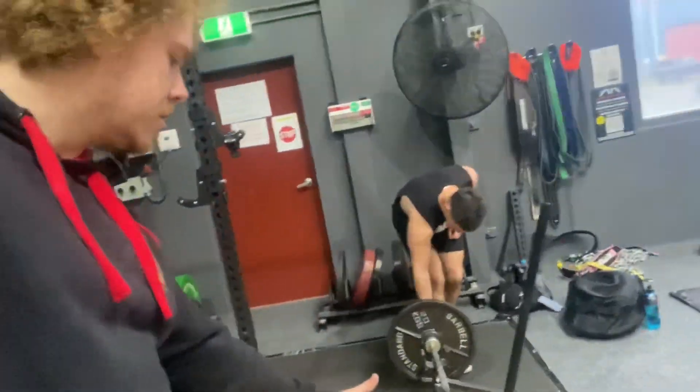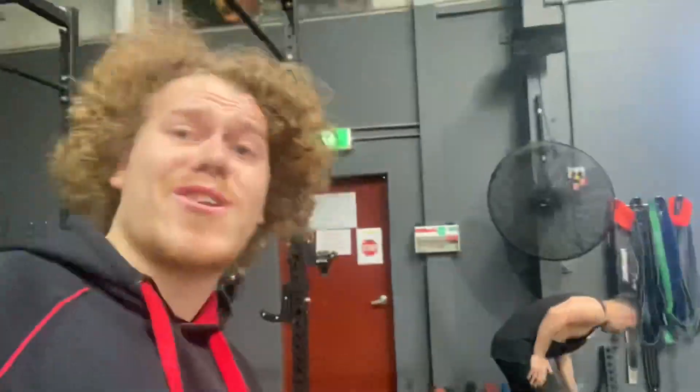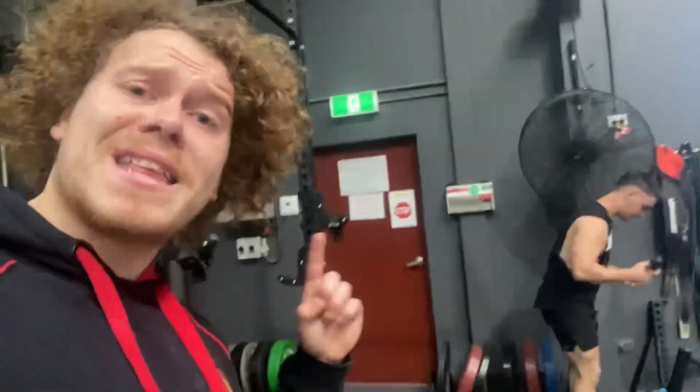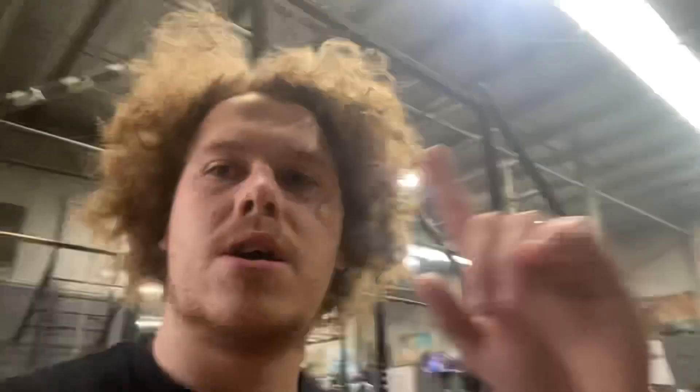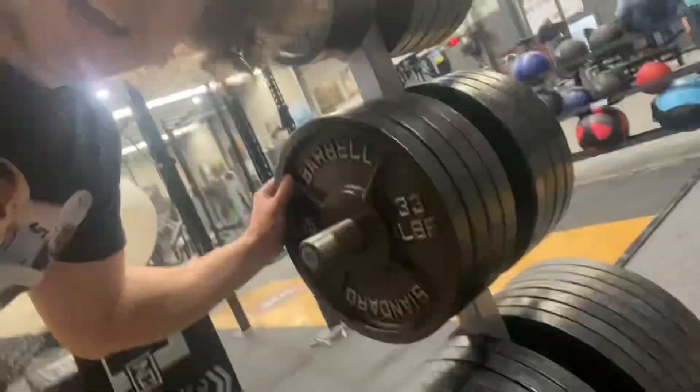So we finally made it into the gym. Steve is setting up the weight for us, so we're about to get into it. I really hope you enjoy our workout session. We're gonna hit some deadlifts first and then get on with the other stuff. Also, this gym has got metal plates — hell sick! I've never used metal plates before, so this will be a first for me, and I can't wait to hear that sound when it hits.